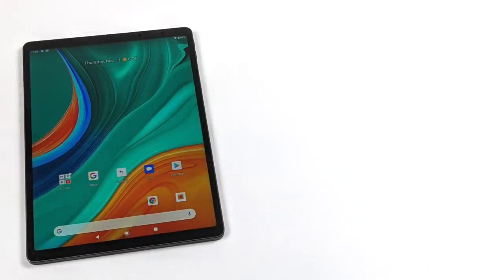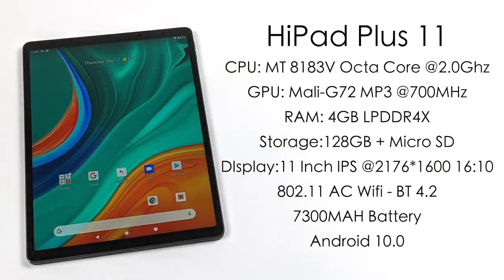As for the specs of the HiPad Plus: the CPU is the MediaTek 8183, an octa-core ARM CPU at 2GHz. The GPU is the Mali G72 MP3 at 700MHz, 4GB of LPDDR4X RAM, 128GB of internal storage, and I've tested up to a 256GB micro SD card — it does work, and I think it'll go up to 512GB. The display is an 11-inch IPS at 2176x1600, 4x3 aspect ratio with 460 nits of brightness, 802.11ac Wi-Fi, Bluetooth 4.2, a 7,300mAh battery, and it runs Android 10 straight out of the box.